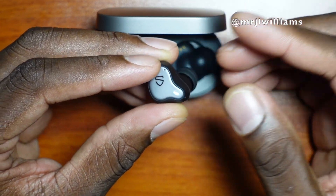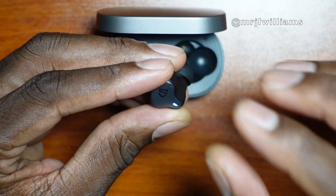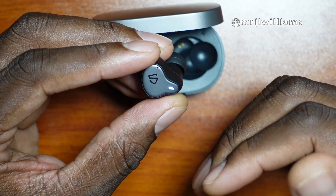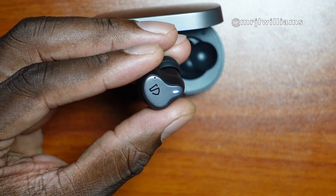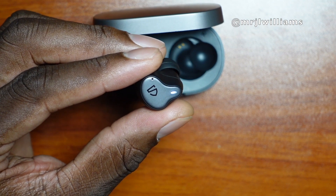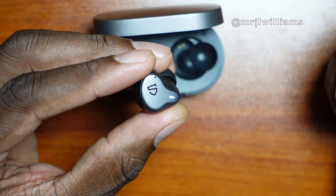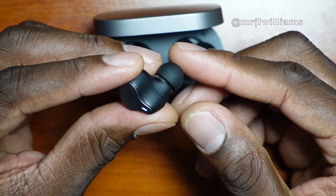These will run you about 80 bucks and I think that's totally worth it. I appreciate them sending these over, but even if they hadn't — they're worth $80 based on the market. These rival earbuds and sound better than a lot of earbuds in my catalog. I really appreciate the sound that comes from these.